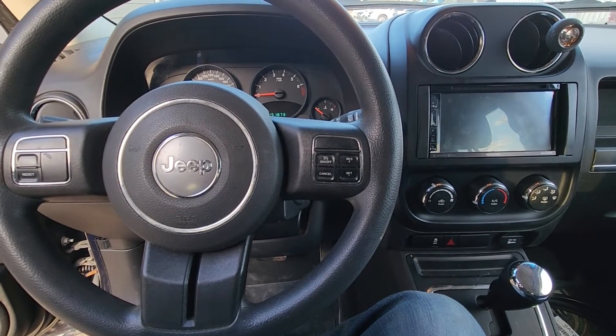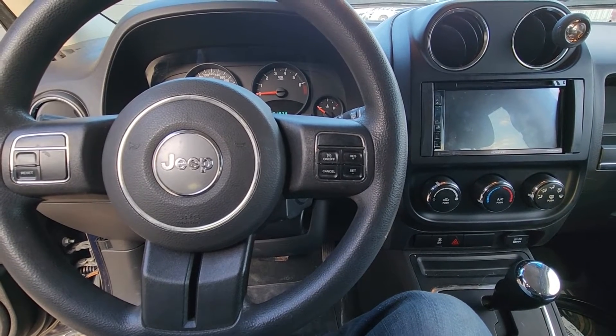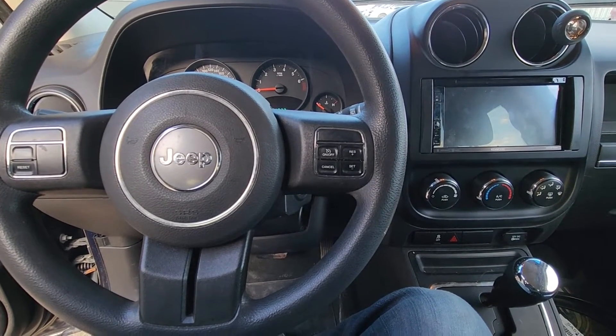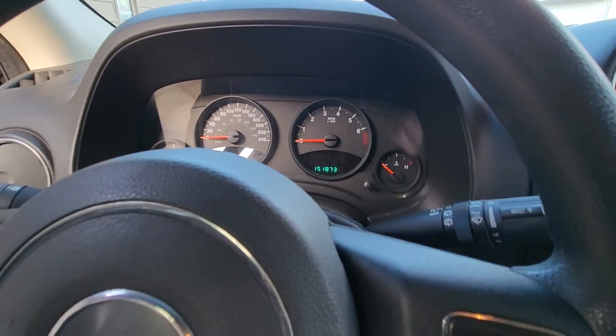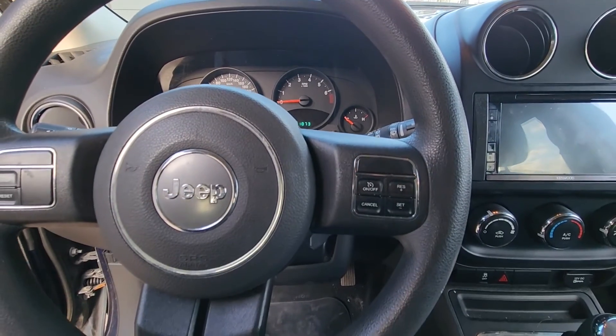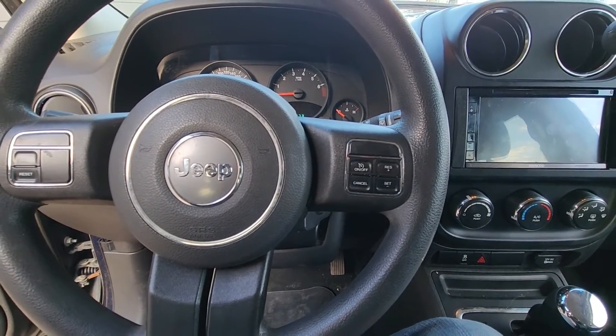Welcome to my YouTube automotive channel. In today's video I have a 2014 Jeep Patriot and I will show you which fuses to check in case your airbag light is on on the instrument cluster. This video will apply to Jeep Patriots made from 2007 all the way up to 2017.